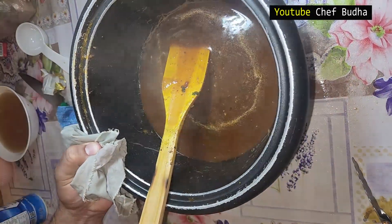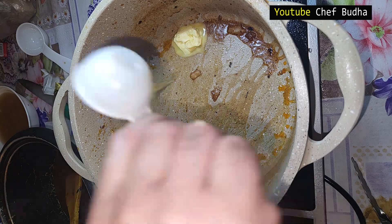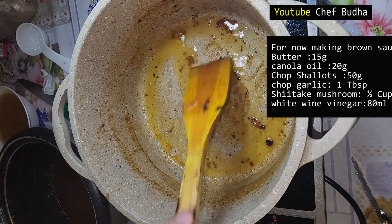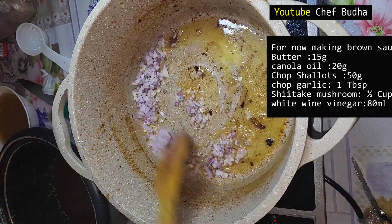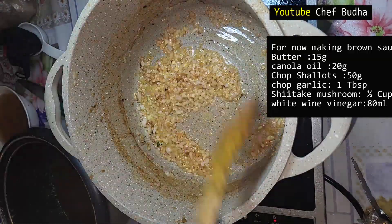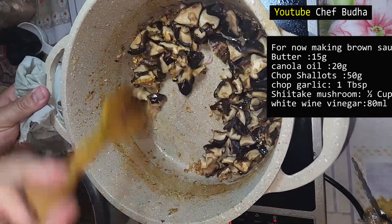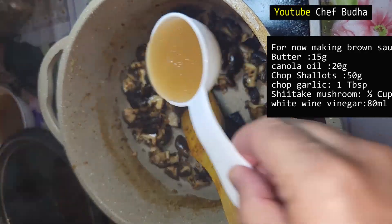The brown stock is ready but the chicken casserole is not finished — I go for the finishing. Using the same unwashed cooking pan, I add 15 grams butter, 20 grams canola oil, 50 grams chopped shallots, and one tablespoon chopped garlic. I stir well and make it golden brown. Then I add one cup (250 grams) of shiitake mushroom — if you don't have shiitake you can use button mushroom.